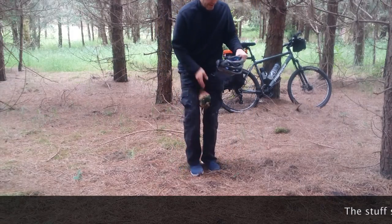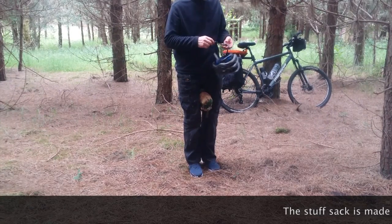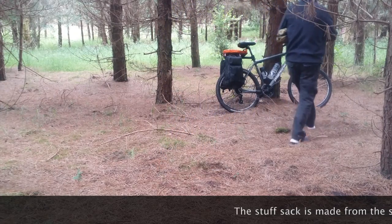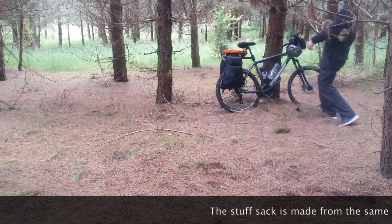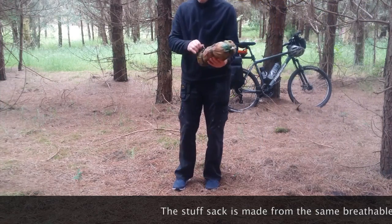We're going to do an overnighter and I think this is a good spot - good spot as any. That's how it comes, in this stuff sack.